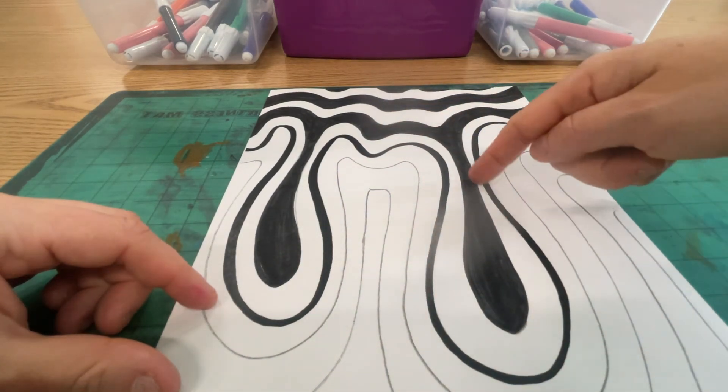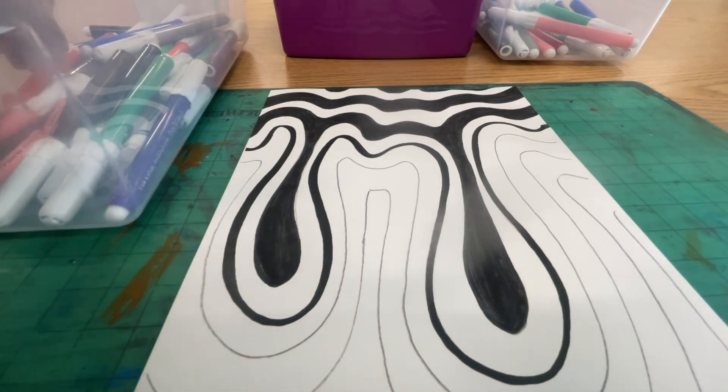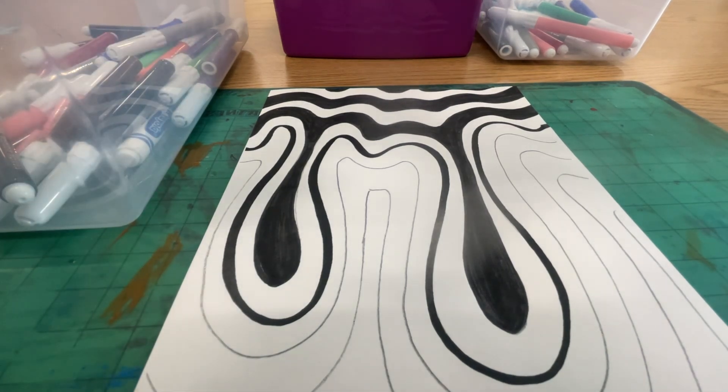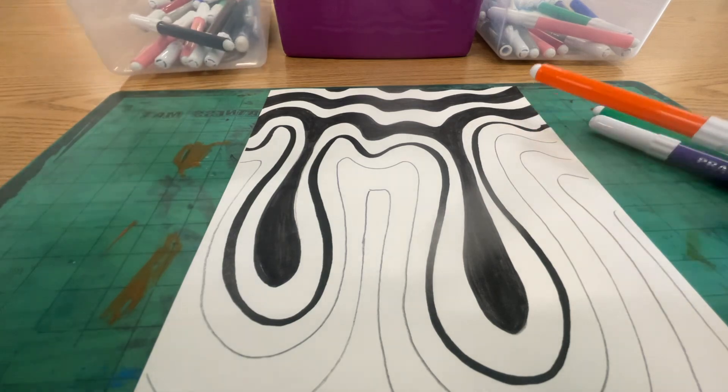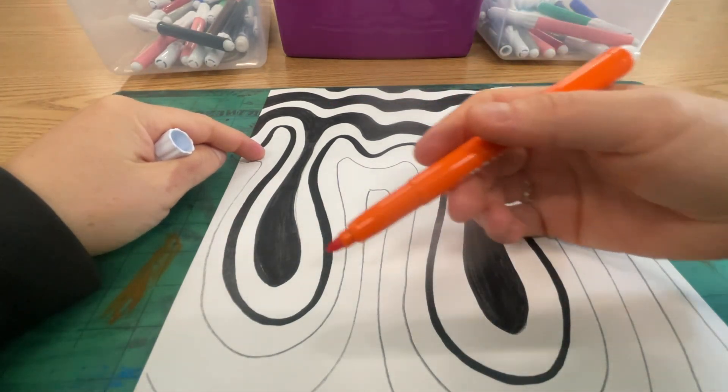So that drip that's right under there, that's your first one you're going to do. It's up to you if you want to do a color family, like the primary colors, or if you want to do warm colors, or if you want to just do a pattern of your favorite colors — that is up to you. But whatever you decide, I do highly recommend making a plan and trying to stick with it. If you get off track, that's okay. But if you make a plan, you'll be less likely to make a mistake.